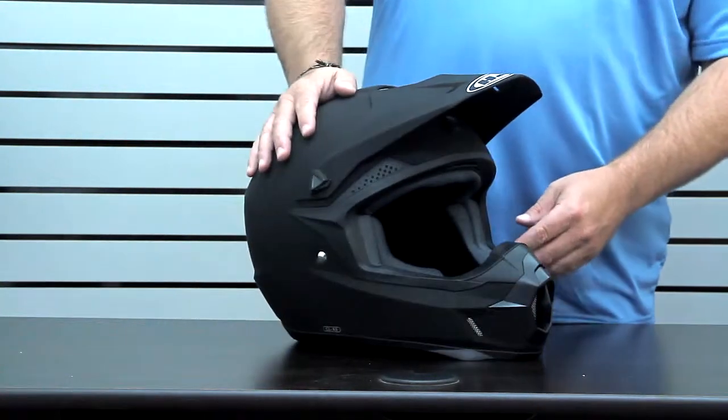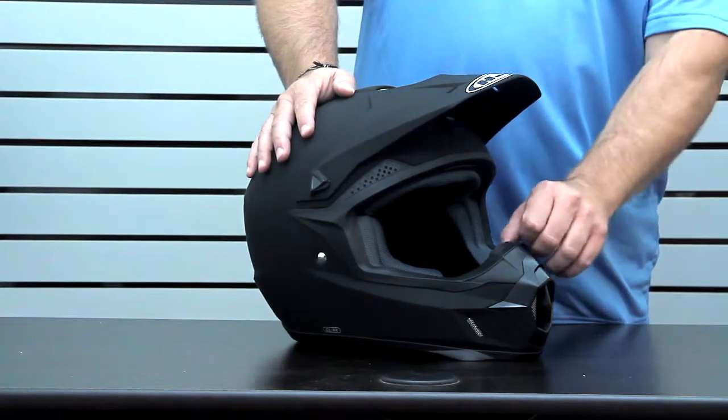Also speaking of roost, we have an injection molded eye port that's got a roost deflector built in.